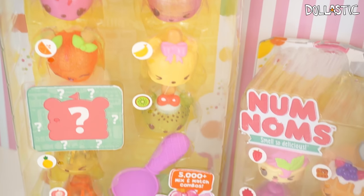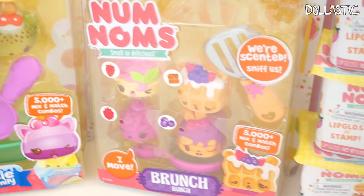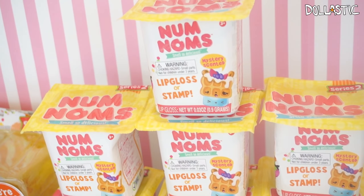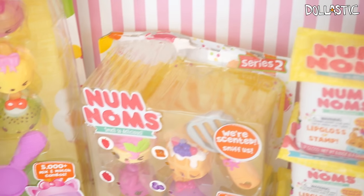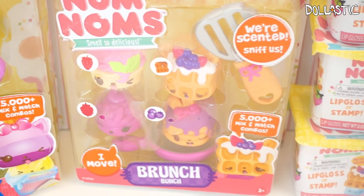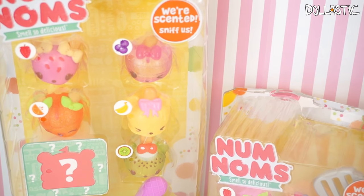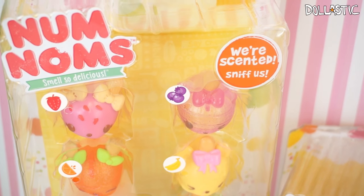Hi guys, Lastic here. Today we have a lot of things to open right in front of me. You can see that I have various different things of Nom Nom Series 2. Series 1 was absolutely adorable and I really enjoyed it. Just when I thought they couldn't get any cuter, they made it possible and some of them are clear. What I really love about this series is that you don't only get lip gloss but you could also get a stamp, which is really cool. These were sent to me from MGA to open and share with you guys, so thank you so much MGA. Without further ado, let's get started.